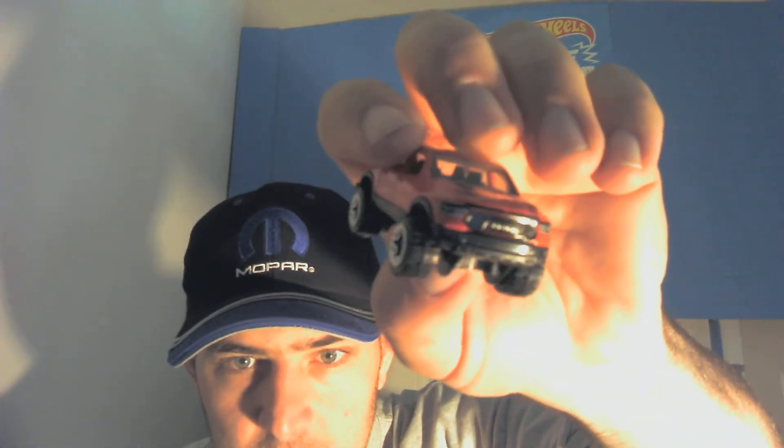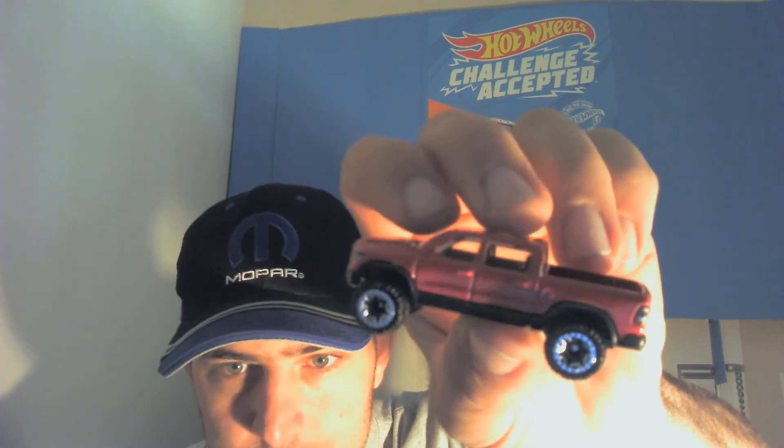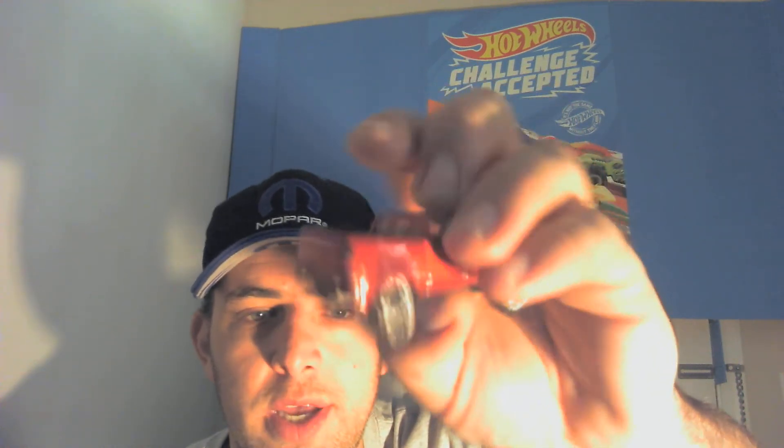Next up — the Ram Rebel. There you go, looks really nice — set free, as do most things. I love how they did the headlight detail; I don't know if you're going to be able to see that too well. I've cleaned the lens of this camera as best as I can and it's still showing up blurry on my screen. Inside the bed — this might get a wheel swap too, I'm debating on that one.